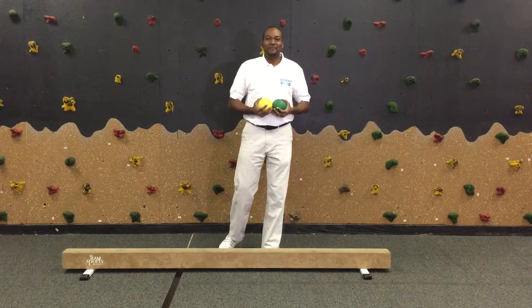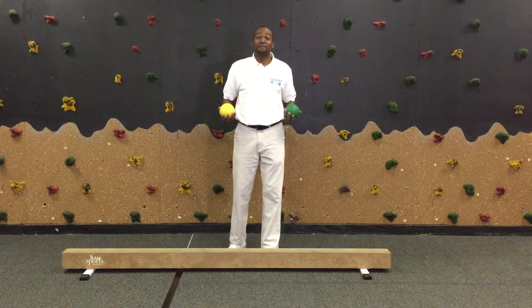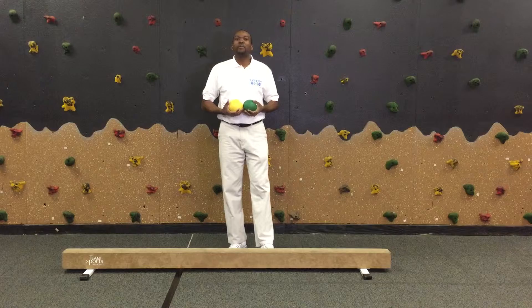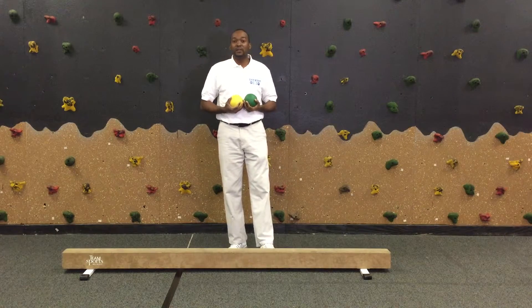Hello, my name is Ricardo Cunningham and I am the founder of LCF Kids. LCF Kids is an adaptive fitness center located in Falls Church, Virginia and Ashburn, Virginia. We work directly with children with disabilities to help them accomplish their gross motor skill goals.